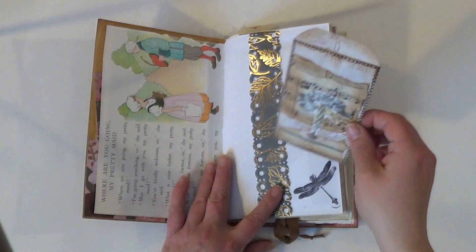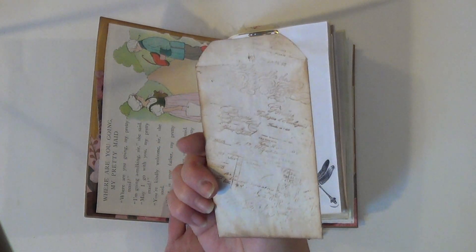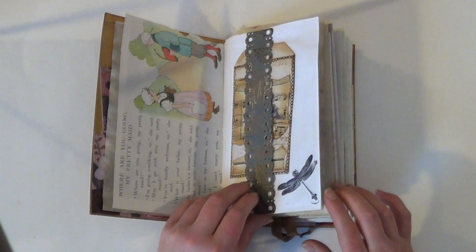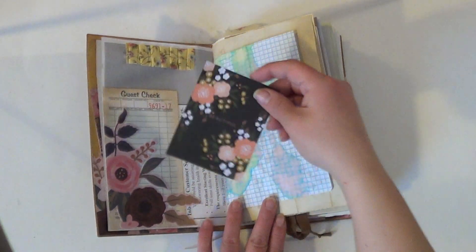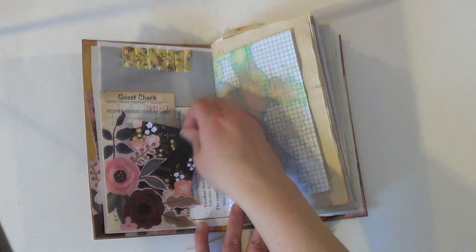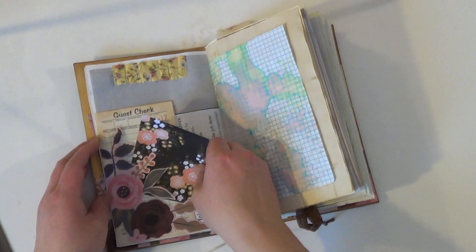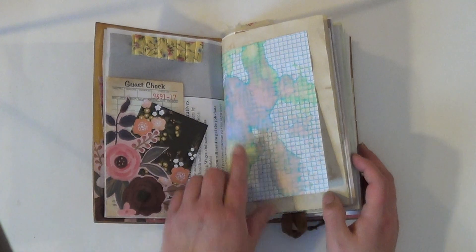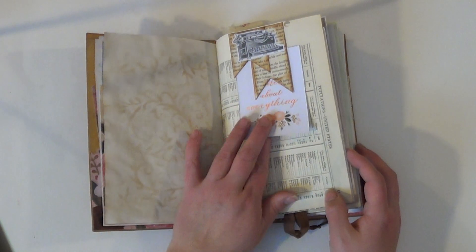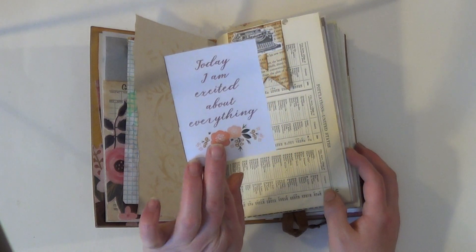It's a little belly band with a pocket inside of it, some collaging on the front, some stamping, and a dragonfly stamp. There's another — it says 'Beautiful' on it. This is all together; you can also tuck in behind here, so it's a double tuck spot. I did some sprays on this graph paper. It's a little banner tuck: 'Today I Am Excited About Everything.'